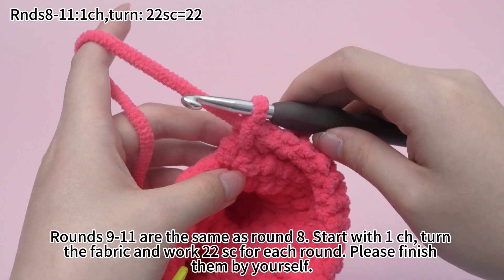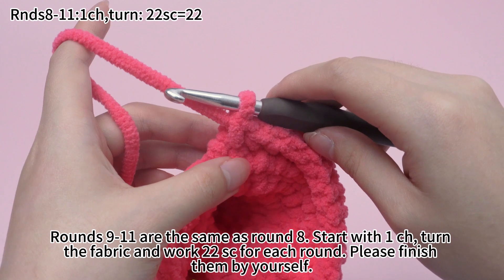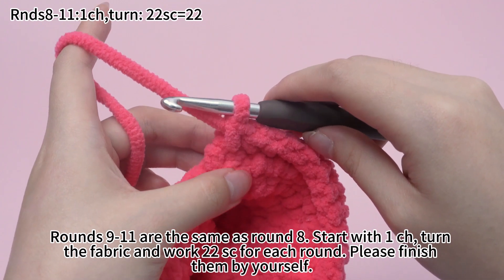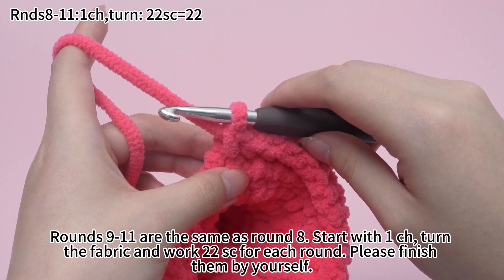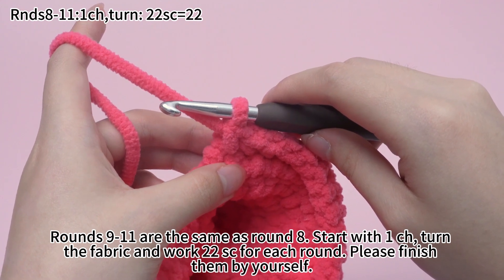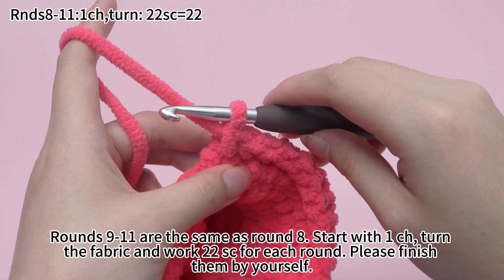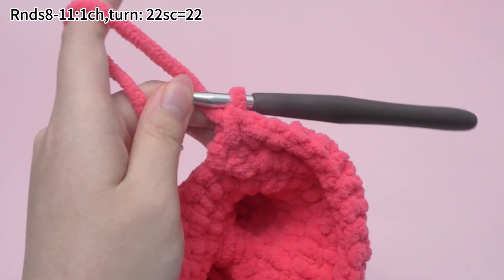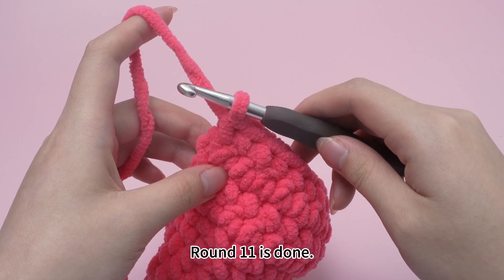Rounds 9 to 11 are the same as round 8. Start with one chain stitch, turn the fabric and work 22 single crochets for each round. Please finish them by yourself. Round 11 is done.